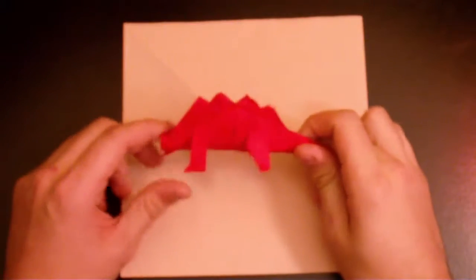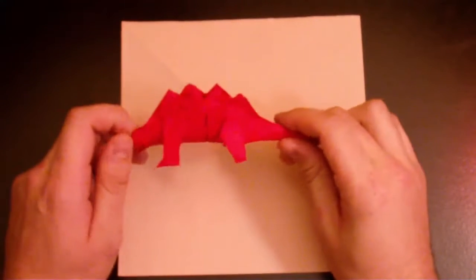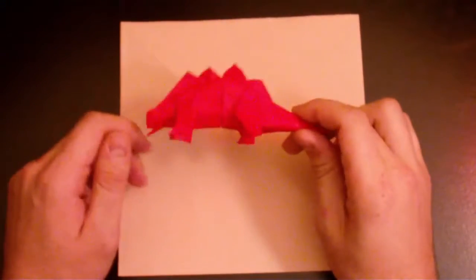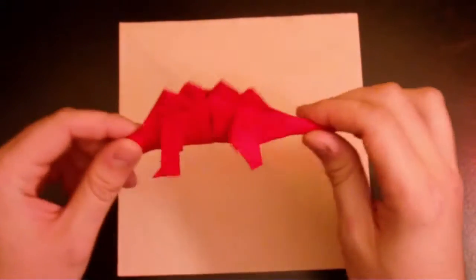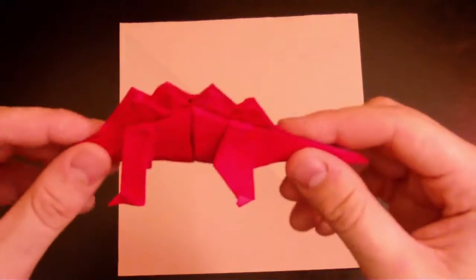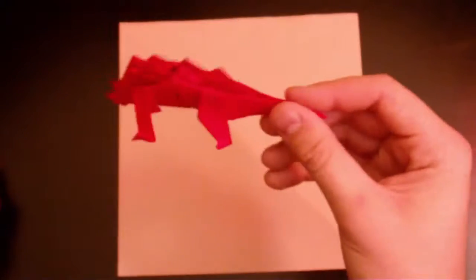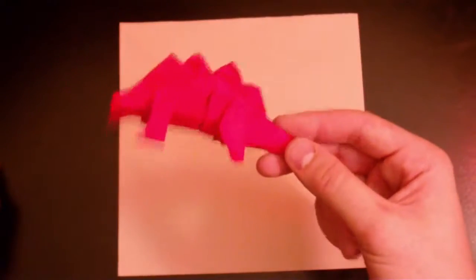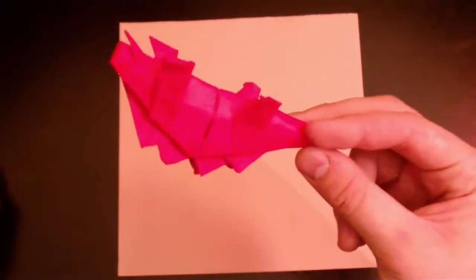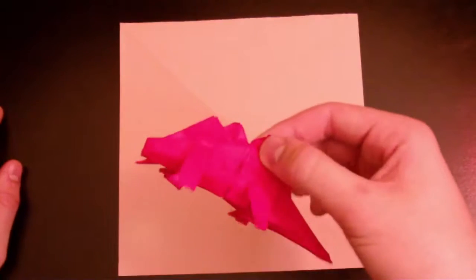Hey, what's up YouTube! Today we're gonna do origami dinosaur stegosaurus. It's actually easy origami but takes a pretty long time — about 10 minutes for me, and it was my first time doing it. This is what it came out like.